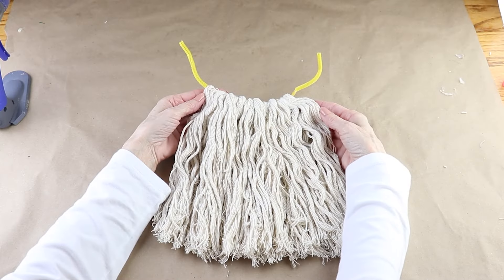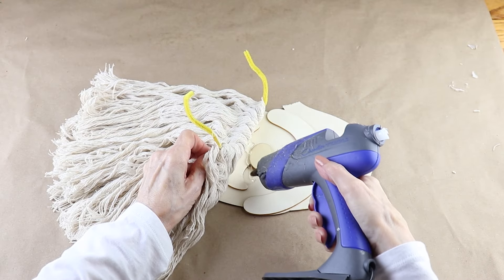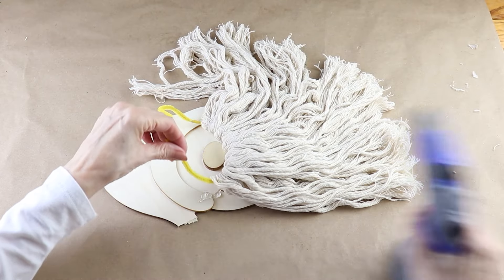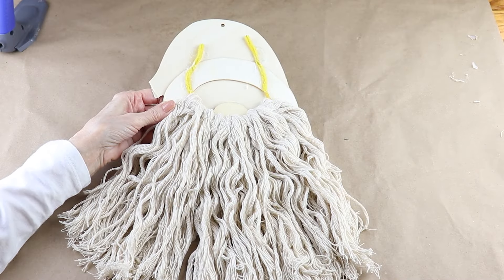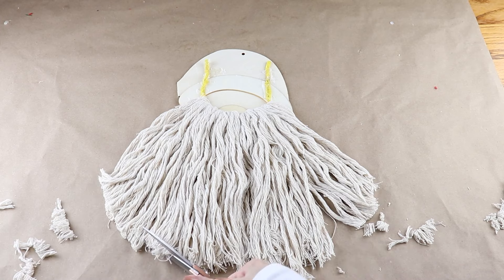I'm attaching Santa's beard to his face using my hot glue gun. I first found its placement and then added on some hot glue. You can always snip the chenille stems off if you like — I just attached mine to the top. Santa's beard is kind of a mess so I'm using my scissors to trim it up and give it a shape.